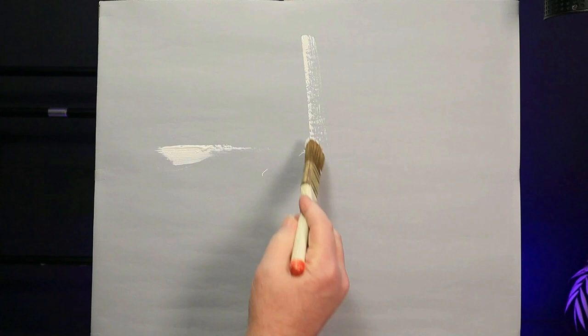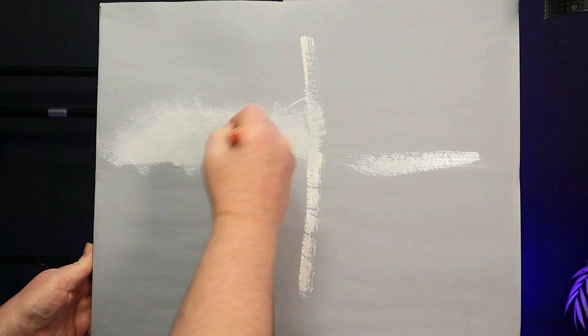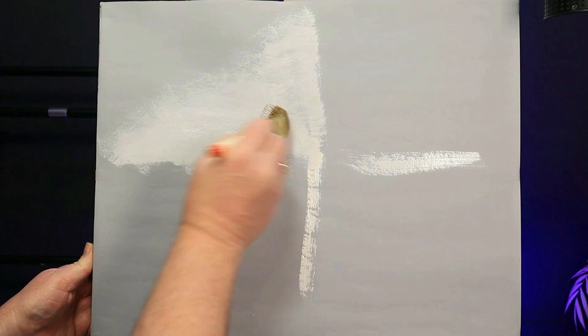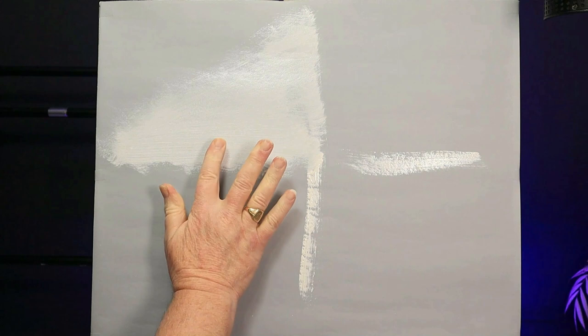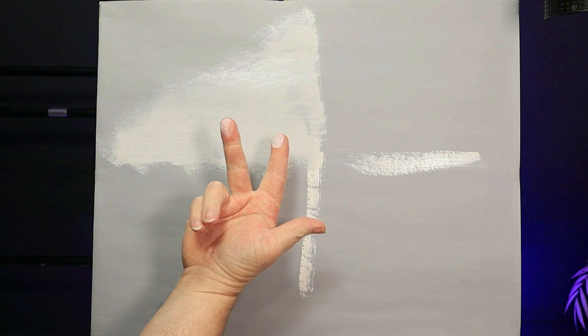This is just liquid white and I've cut my canvas into four. I want to apply a thin, even coat to each corner of my painting and really spread this out well — you don't want the canvas to be too wet. Use your fingertips; the little fingerprints are actually quite useful. You want to be able to look at your finger and see all the little ridges.